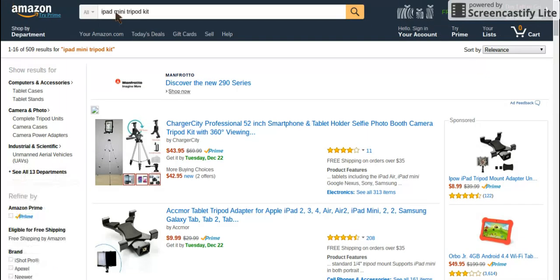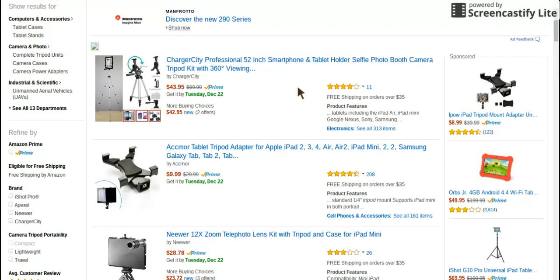On Amazon I looked up iPad mini tripod kit — or you can look up tripod kit or whatever blank tripod kit you want. I really didn't like the first one that I saw because it was like 40 to 45 bucks: a professional 52-inch smartphone and tablet holder selfie photo booth camera tripod kit with 360-degree viewing. That's really not what I want.